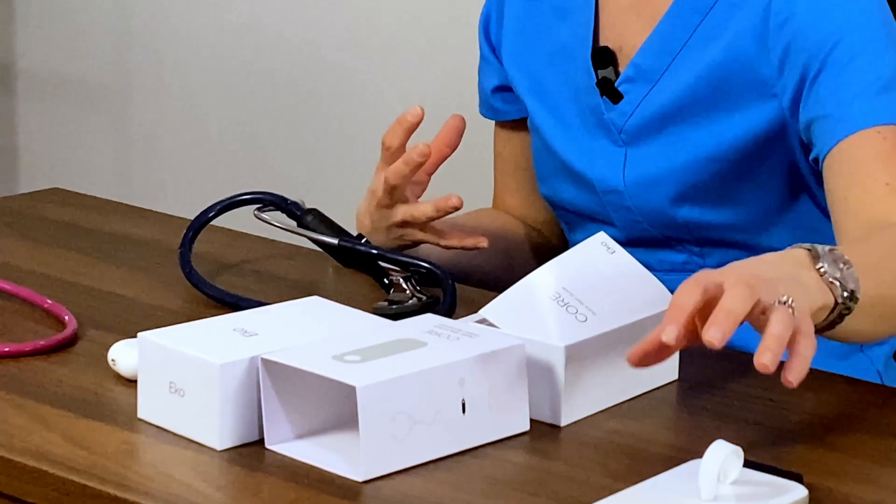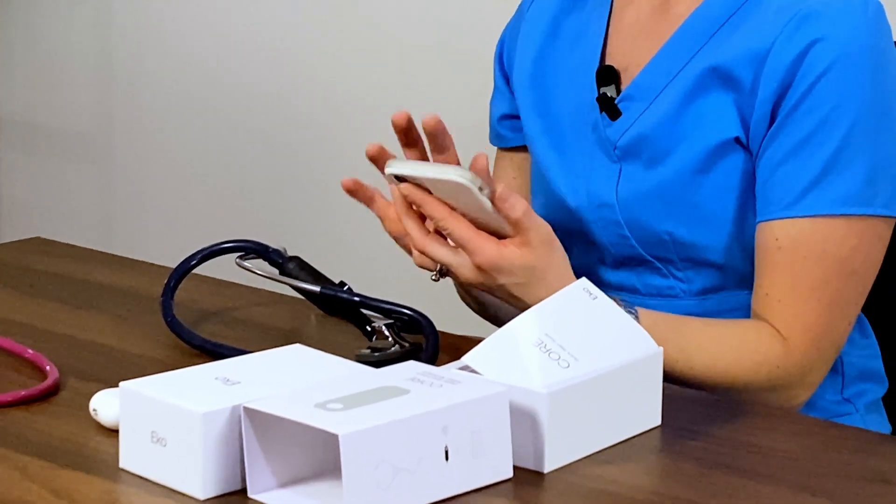I decided to do what most nurses do and check this out on myself first, because I'm honestly very curious to hear what this Echo Core digital attachment really sounds like with this amplification. So I'm going to utilize myself first, open up the Echo app, connect my device, and turn the attachment back on. Let's go ahead and see what this is about.